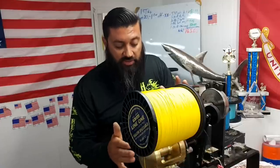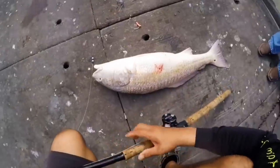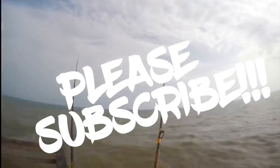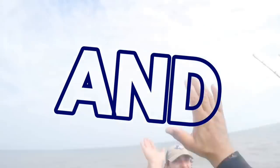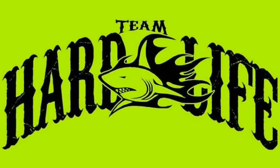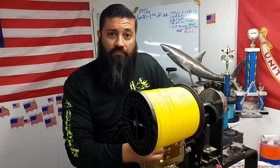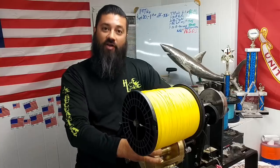Hey, what's up guys, it's Team Hard Life, Captain Albert Zutucci here. We've got another spooling video and this one is with an 80 wide Tiagra with 130 pound Jerry Brown hollow core. The spool has 3,500 yards on it — way more than enough to fill up the reel. I haven't recorded one with the Tiagra and the 130 Jerry Brown, so we're going to learn something new today. Follow along and see how it goes.